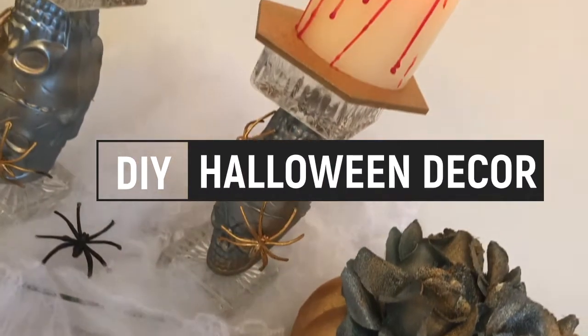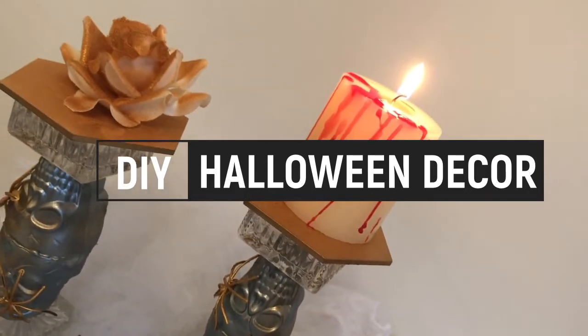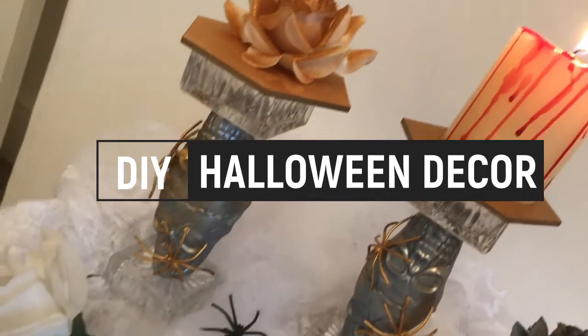Hi everyone, welcome back to my channel! Today I'm going to be showing you how to make two DIY Halloween inspired room decor pieces.